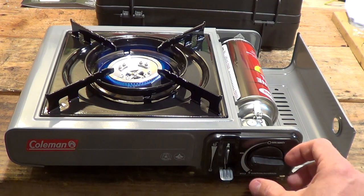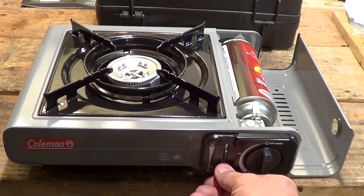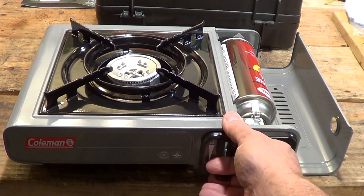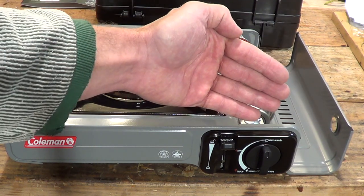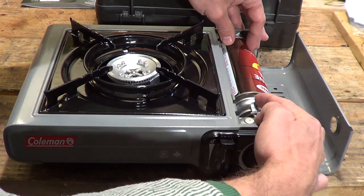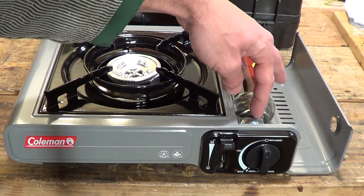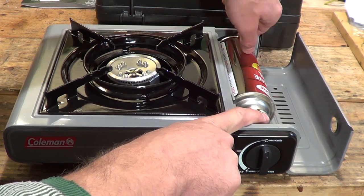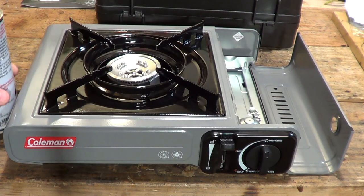When you're finished cooking, turn this to the off position. You can disengage the fuel canister simply by lifting this lever up — what that does is let the fuel canister move away from the valve. Then bend that spring-loaded clip up, hold it, and disengage your fuel canister. And there you have it. That, my friends, is the Coleman butane stove.